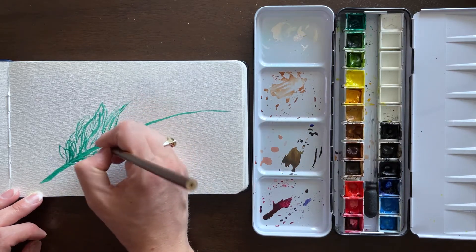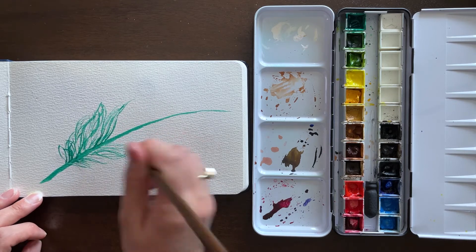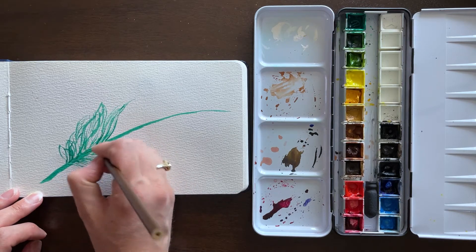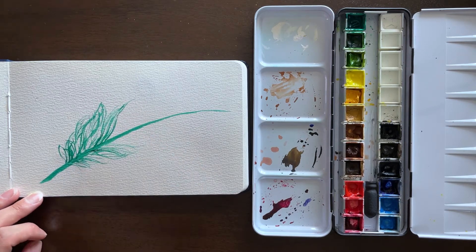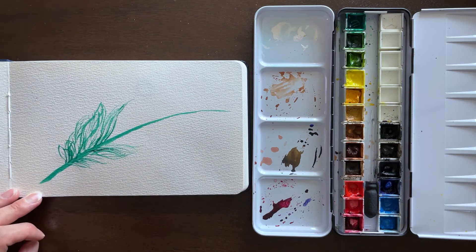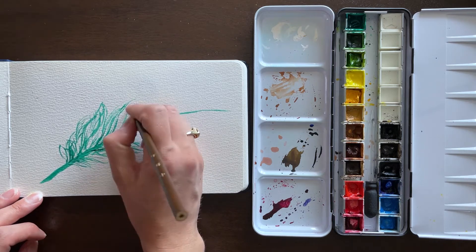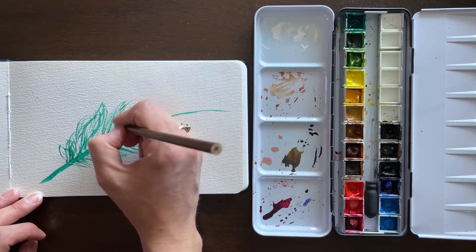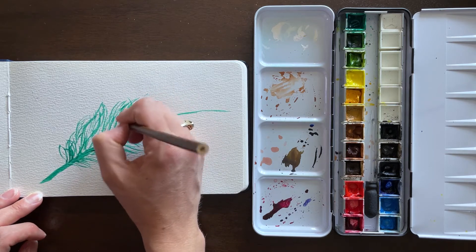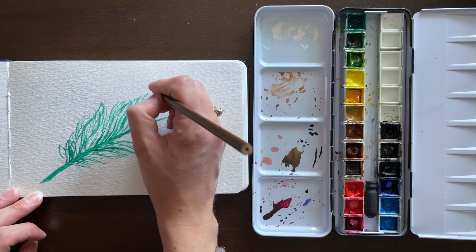I did have to be careful a couple times. I had a little too much paint on the brush and not enough liquid, so it created really dark, almost streaky lines instead of having the fine continuous line. So if that happens, you just wet your brush — I got really wet there so I had that thicker line — but you wet your brush, blot it on your paper towel or regular towel as I use, and then go back to applying.